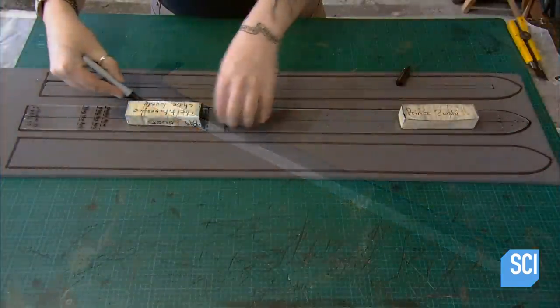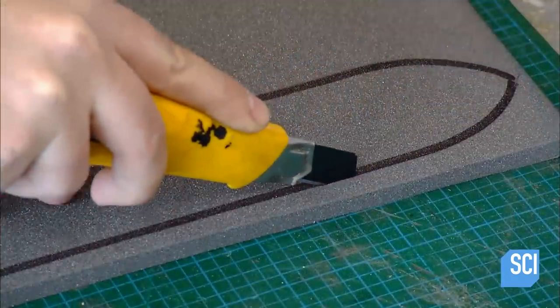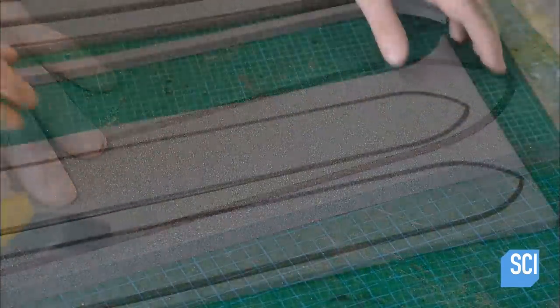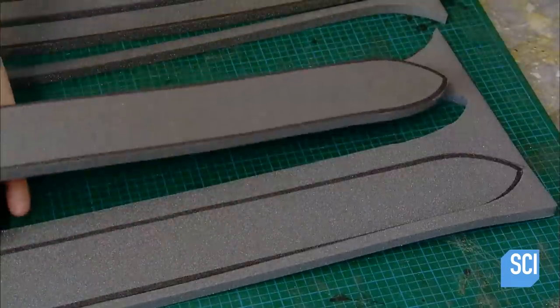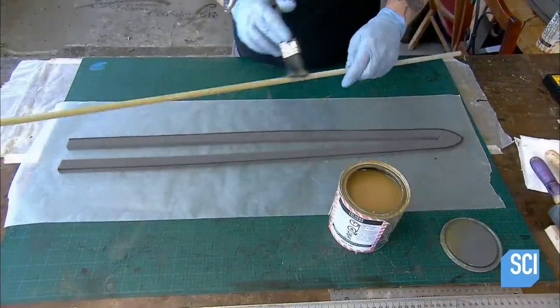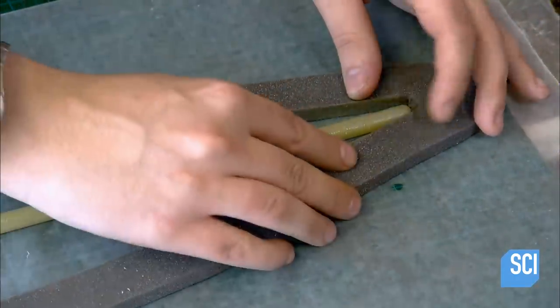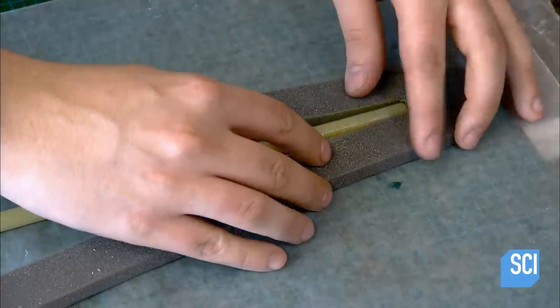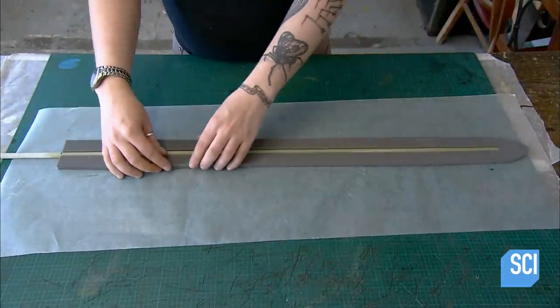In the weapons workshop, they begin the sword-making process by constructing the blade. After tracing a template on a 4-tenths of an inch thick piece of flexible waterproof foam, they cut out two blade halves with a utility knife. After slitting one of them down the middle, they glue in a rigid 4-tenths of an inch thick fiberglass core. This makes the sword blade stiff enough for combat, yet flexible enough to not break.